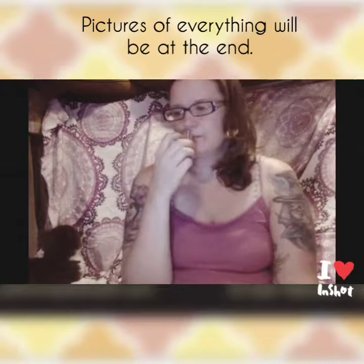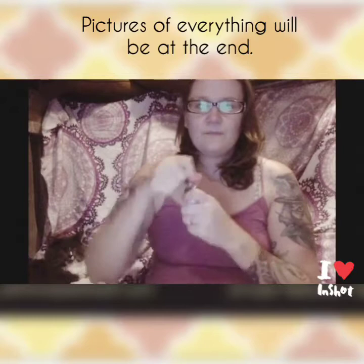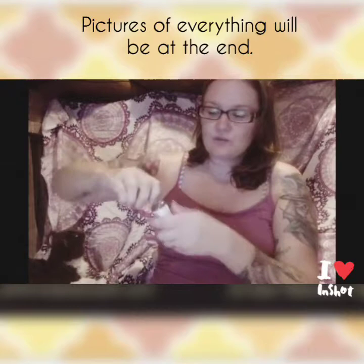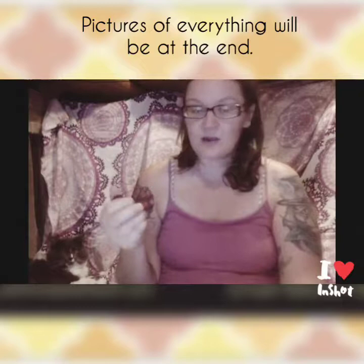This Lavender Magnolia body oil has a wonderful blend of skin-nourishing carrier oils and 100% pure essential oils. The ingredients include camellia seed, apricot kernel, fractionated coconut oil, safflower oil, and vitamin E. The essential oils are lavender, magnolia, bergamot, lemon, and vanilla CO2. You can definitely smell the lavender and magnolia, with a lovely vanilla and subtle citrus and bergamot underneath.